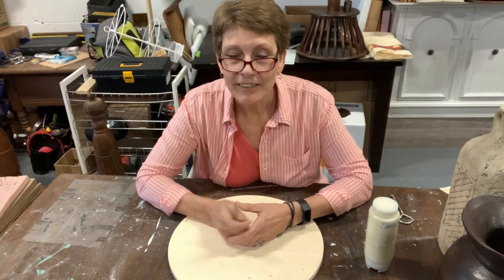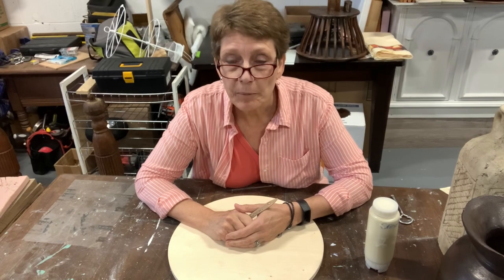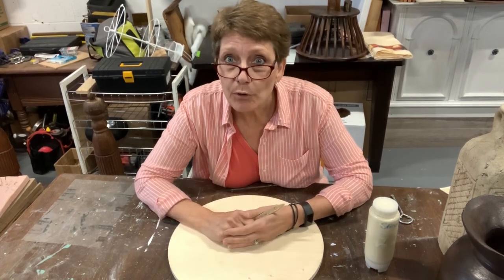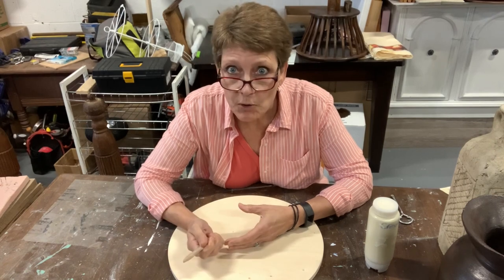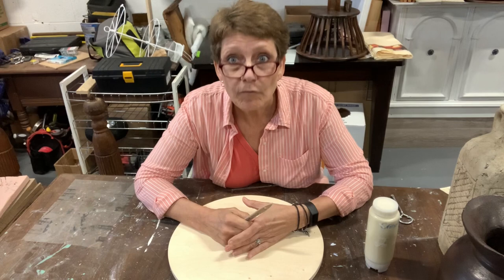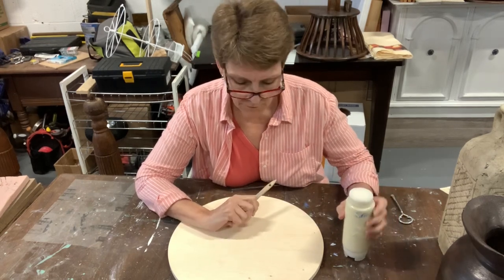Hi and welcome to the channel. I'm Cindy Daycheck with Queen Bee Creations. If you have been following us for a while, thank you for subscribing. If you're new to the channel, I invite you to subscribe. Hit the notification button — we come at you every Friday with a new craft, a new project for you to try.